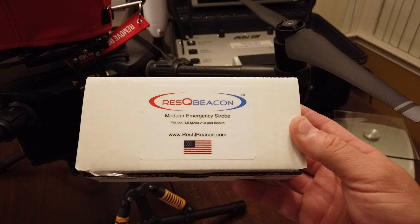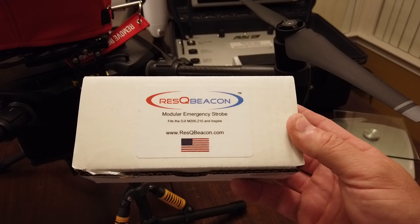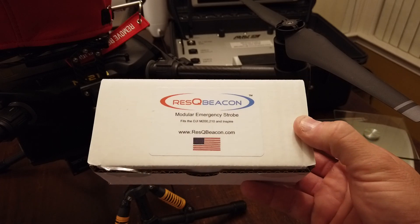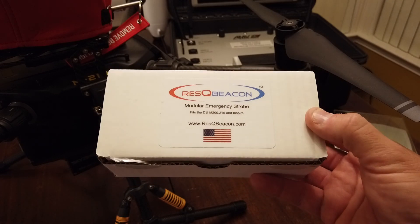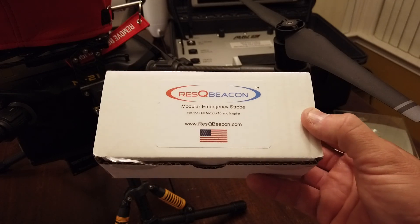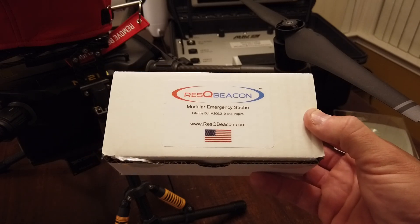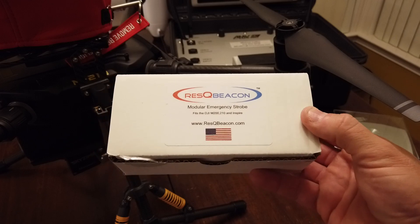Today is going to be kind of a two-part review. One of them is going to be the review of the product itself and kind of a hands-on. Then we're going to go out to the training grounds and we're going to do some flying out there at nighttime and you can actually see what they look like on the ground, in the air, and what kind of light it produces.